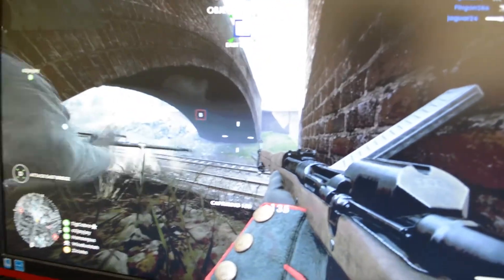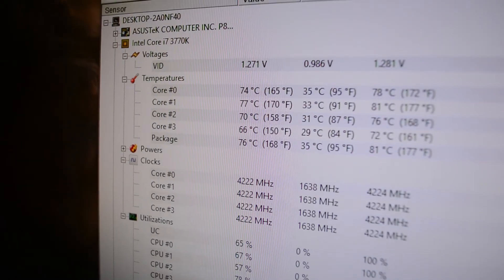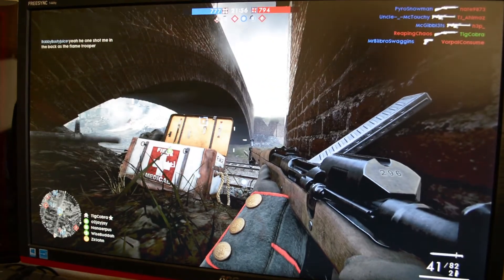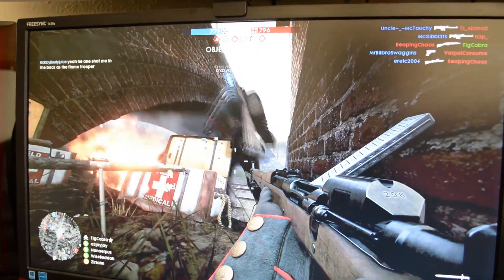Alright, I'm going to do one more test before I'm done. We're on Battlefield 1 and things are happening. The temp is at 75, 77, 76. So the temps aren't that bad. I may have been skimpy on the thermal paste, not sure, but those are the temps.